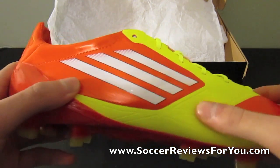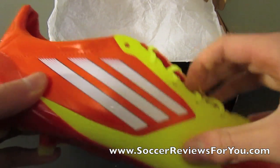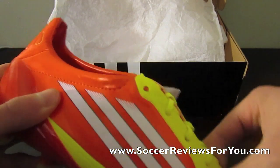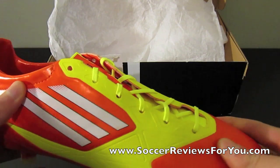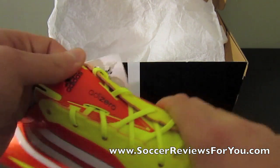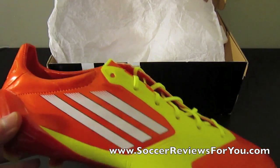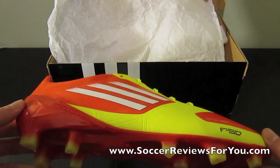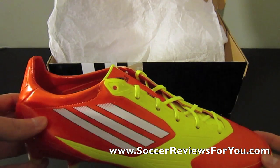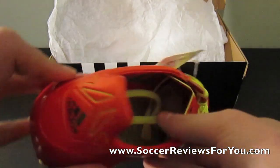First thing you'll notice is this yellow part — it's somewhat rubbery almost. It's a lot firmer and a little bit thicker than the rest of the upper, which is the red part you see here. It's definitely going to help with some more lateral stability, I guess, because Adidas' synthetics, especially in the Adi Zeros, has just not been very good in my opinion, in comparison to Nike, Puma, and even Lotto, which has some pretty good synthetics.